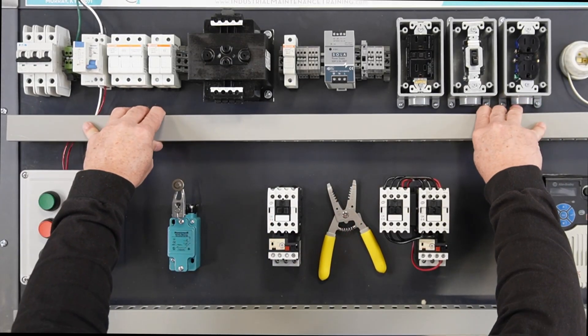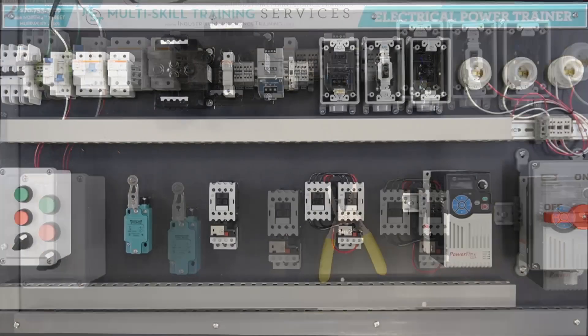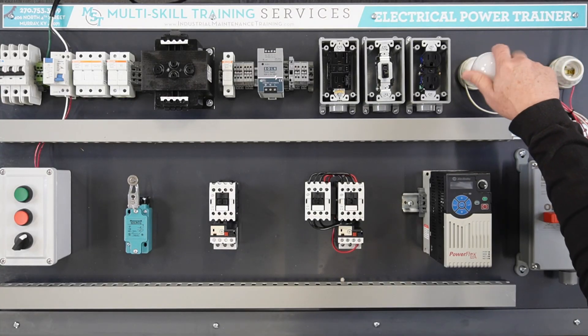Reinstall the Panduit cover when wiring is complete. Install a light bulb — any wattage can be used.